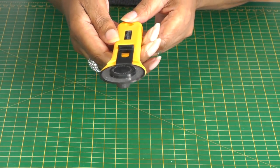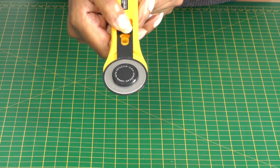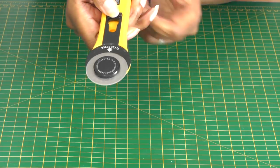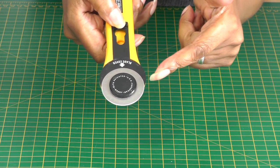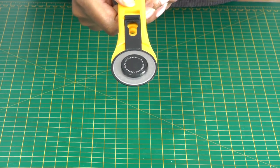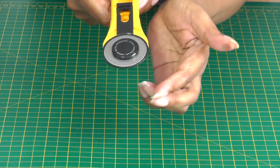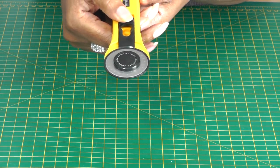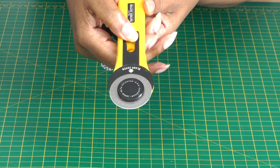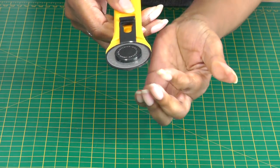This one doesn't really have a name, but you push and pull — the blade is exposed. There is a lever here which you grip with your thumb and pull the cover towards you, and that exposes the blade. Please do not touch the blade; it is sharp. Whenever you finish using it, push the lever forward to protect yourself and anyone around you. Once the cover is back in position, the blade is safely protected.